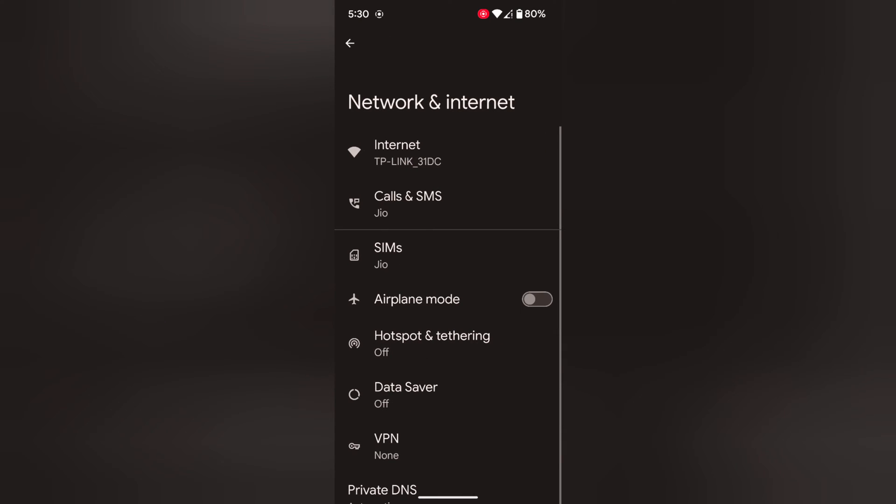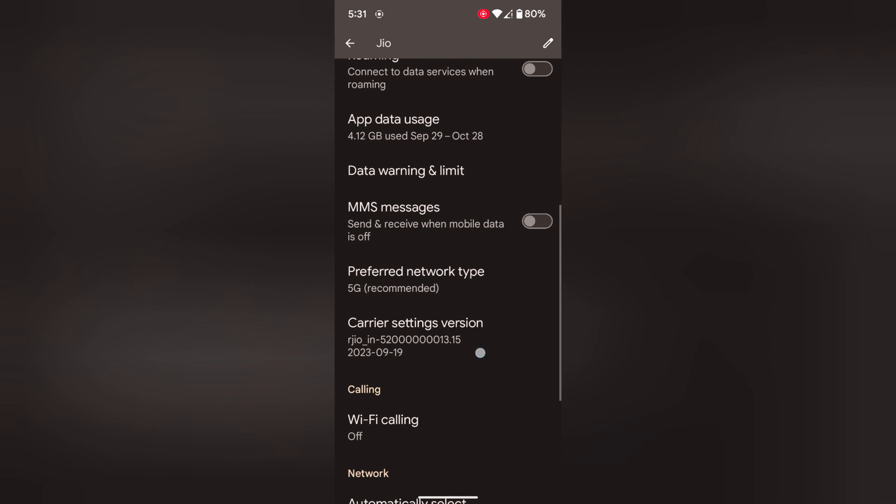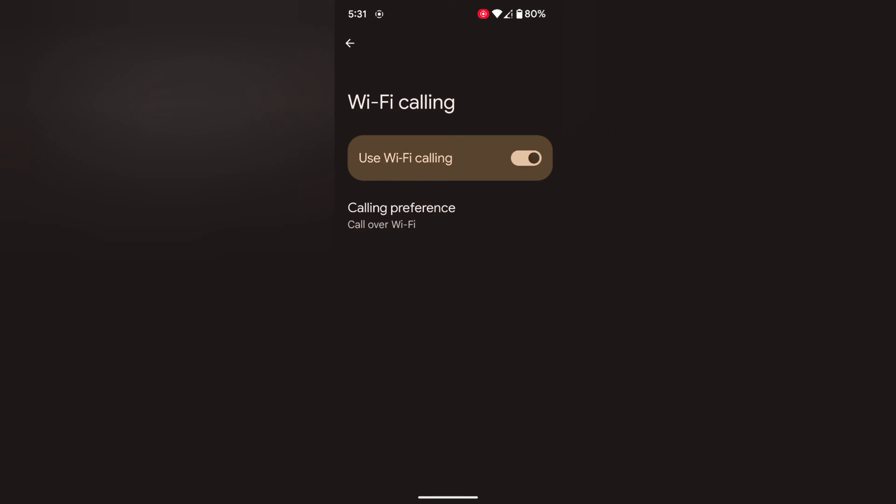Here you can see SIM. Tap on SIM. Tap on your carrier. Now scroll down until you can see Wi-Fi calling. Tap on it. Now toggle on the Use Wi-Fi Calling to use Wi-Fi to make a call.